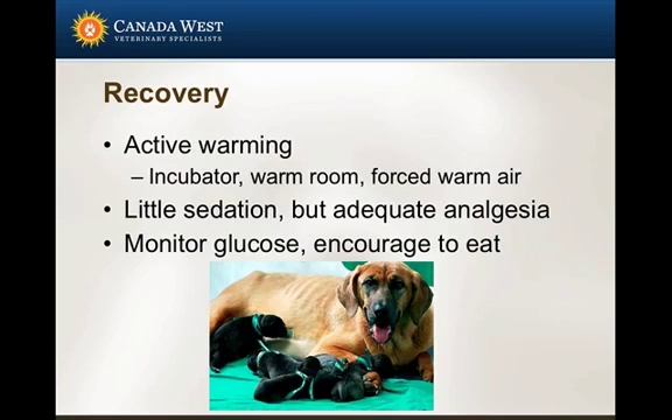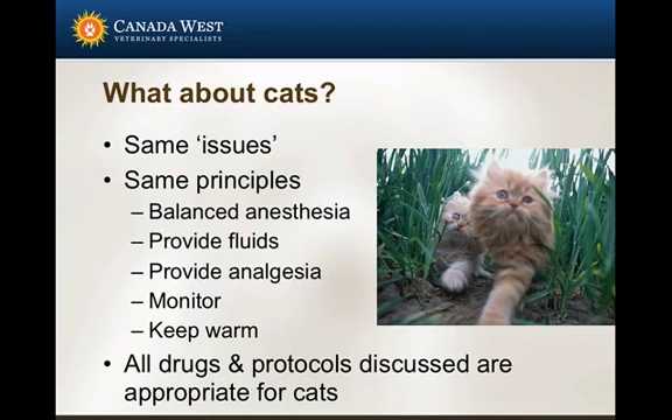As far as recovery goes, continue to rewarm these patients. I try to use very little sedation to get them to return to normal behavior as soon as possible, but definitely give adequate analgesia. If they're not eating appropriately, monitor their glucose and encourage them to eat.